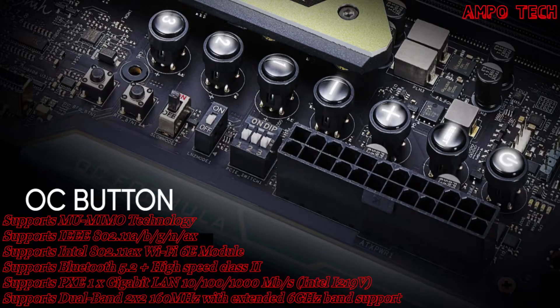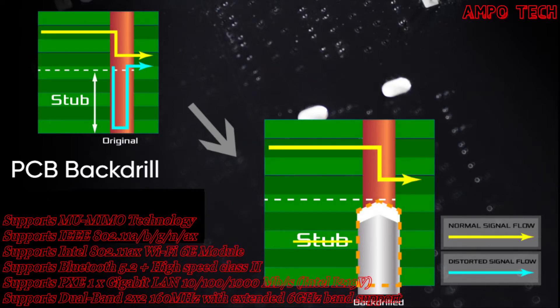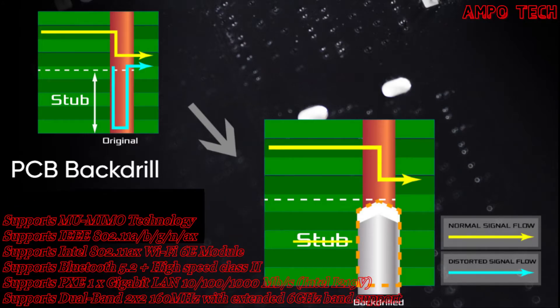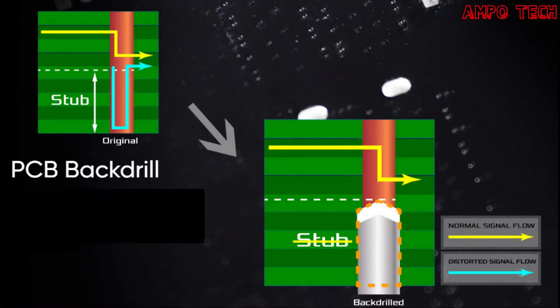The OC button provides an array of OC-friendly buttons with various functions to help overclockers achieve world records. The OLED display gives a cleaner and more informative way to express the status of the motherboard, and its content can be configured in the BIOS for more user-friendly application. The PCB back drill is a unique craftsmanship feature — by removing excess stubs on multi-layered printed wiring boards, it benefits extreme memory overclocking by allowing signals to flow between layers with less attenuation and improved impedance matching.